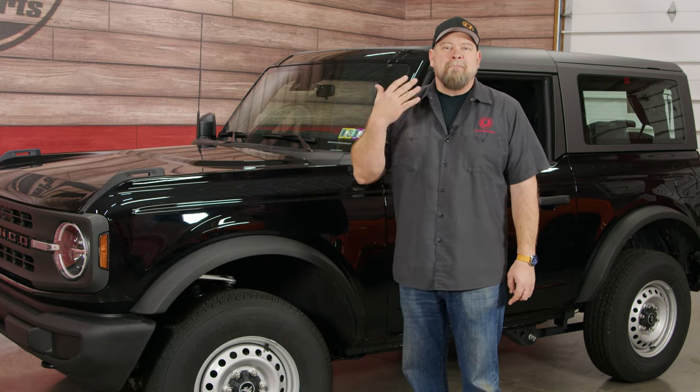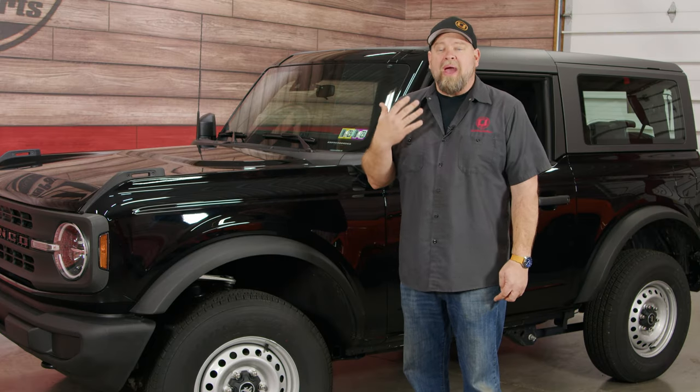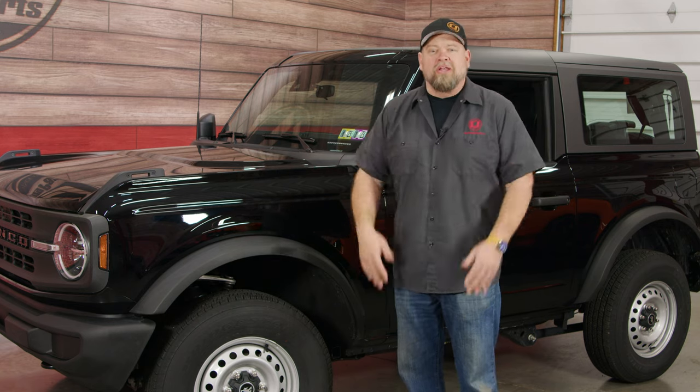The cool thing about this one — this is a base model, so if you're wondering what you actually get if you order a base model Bronco, let's take a closer look.